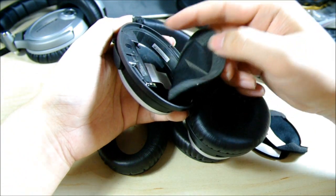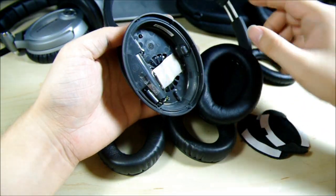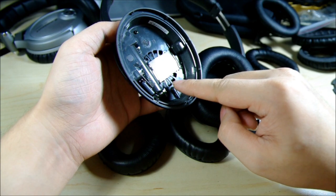Just peel it off. It's attached with double-sided tape, like so. It's very easy. Just be careful not to touch the components inside — it may permanently damage your headphones.